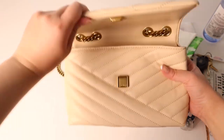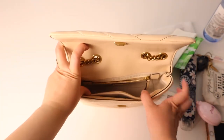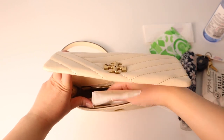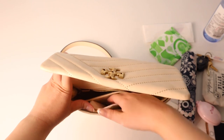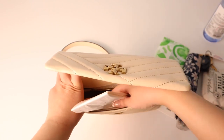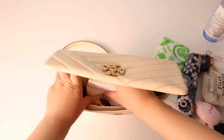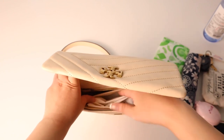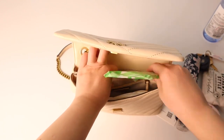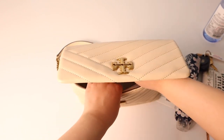Now I'm going to show you it in a bit more detail and show you what fits inside. In the first slip pocket I just like to put tissues. In the front slip pocket, I put a folded plastic bag. In the back zipper pocket, I like to put an emergency feminine product.